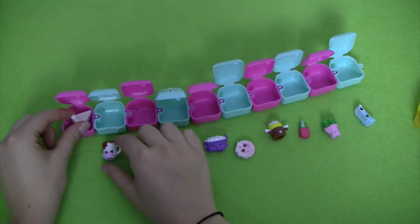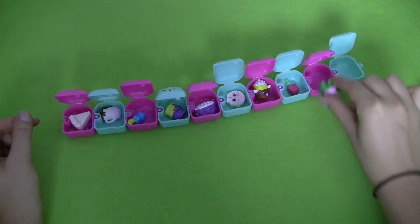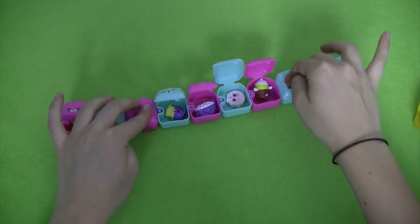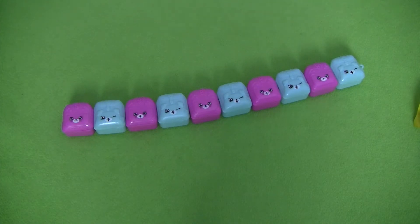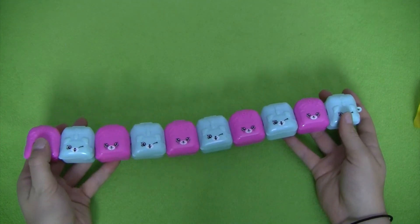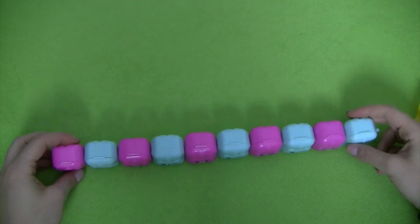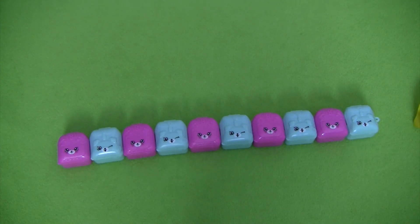Now we can put all of our Shopkins back in their little backpacks for safe storage and close all the backpacks up. I hope you enjoyed watching this video of the Shopkins surprise packs from Season 5 — it was a lot of fun to open them all up and find out our different Shopkins. The set is super cool; as you can see, all the backpacks stay together once you close them up. I hope you enjoyed watching and I'll see you in my next videos — thanks so much!